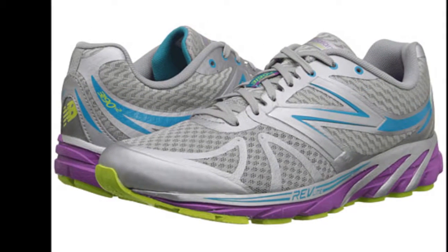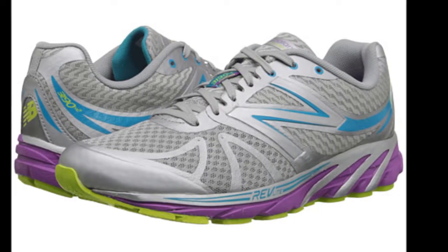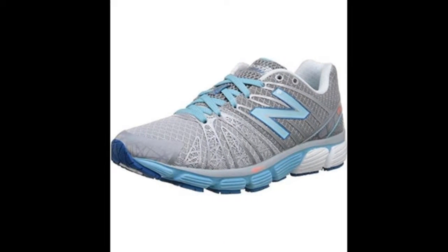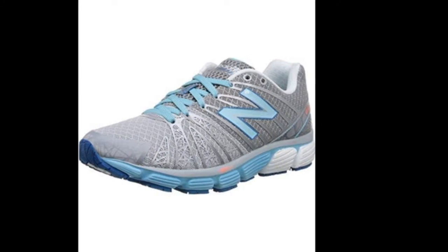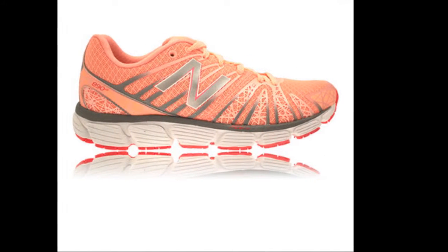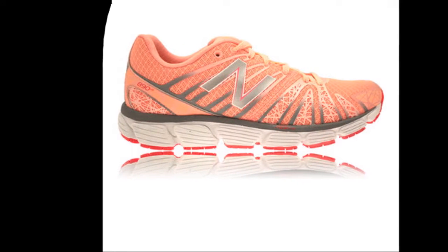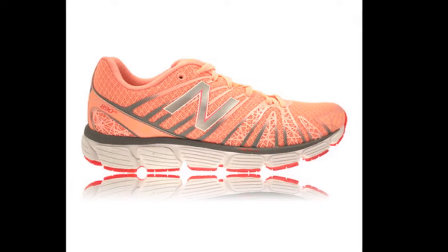The outsole of the New Balance 890 V5 uses a durable blown carbon rubber that delivers enough traction while running on the road without affecting the shoe's cushioning and responsiveness. The shoe uses the Revlite midsole, which is much lighter compared to traditional midsole foam, yet delivers durable and responsive cushioning. This works perfectly with the brand's Absorb cushioning system that gives excellent shock absorption for a more responsive ride.